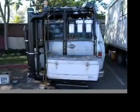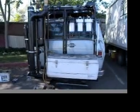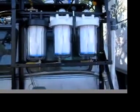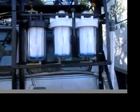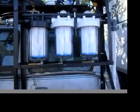This is my biofuels project, all ready to go for processing a tank of fuel. These three cylinders here are filters: the far right one is 50 microns, the one in the middle is 5 microns, and the one at the far left is 1 micron filtration.